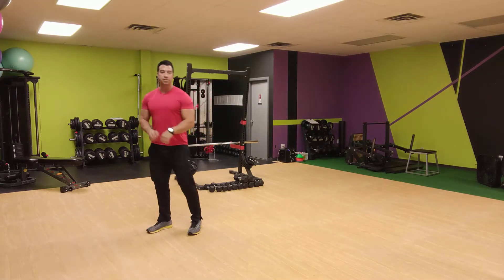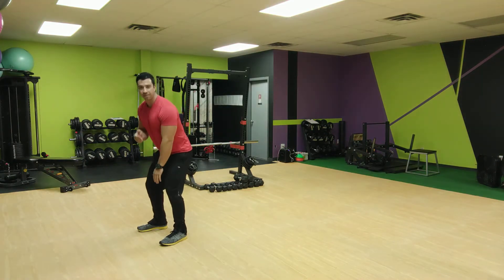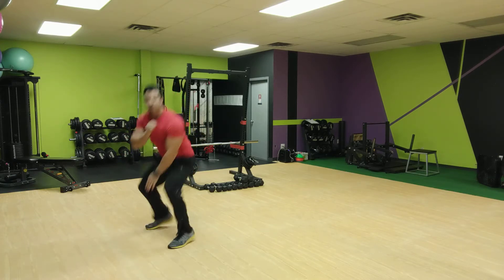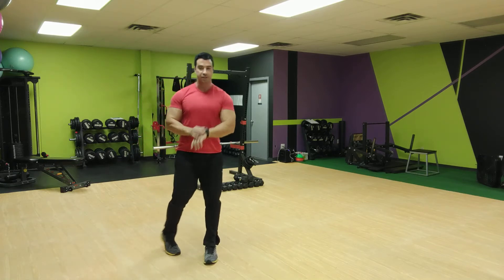So the next exercise, we're going to do three squat pulses and then a 180 turn. Come down — one, two, three, and then turn. One, two, three, turn. You can jump or you can pivot to turn. Three pulses first.